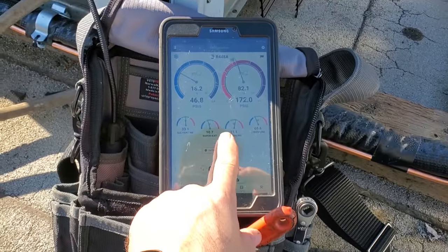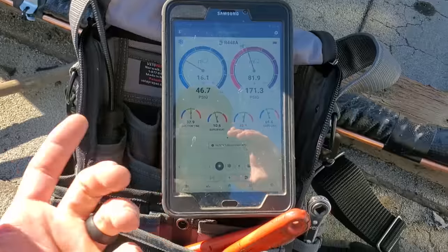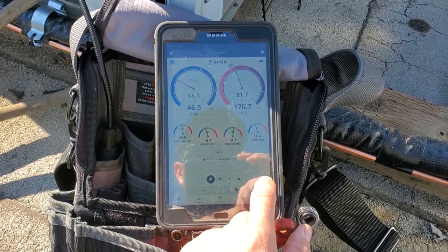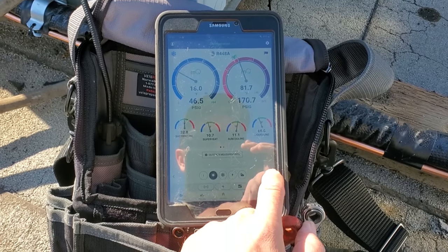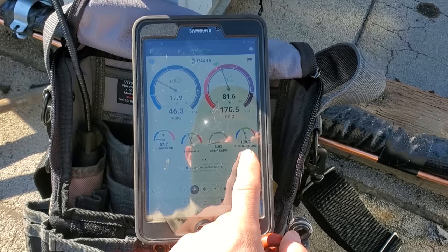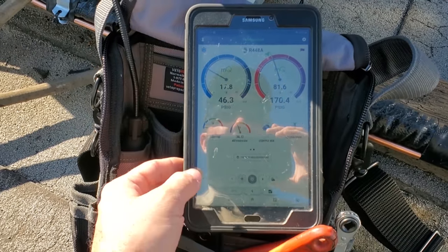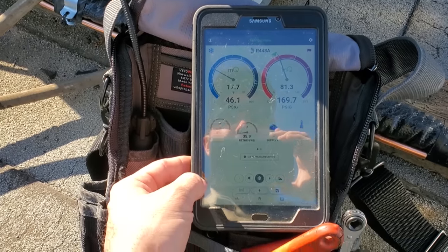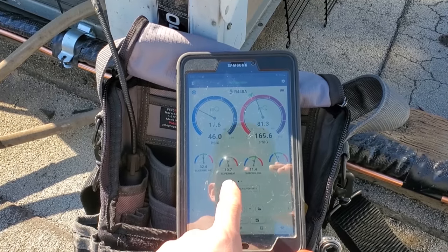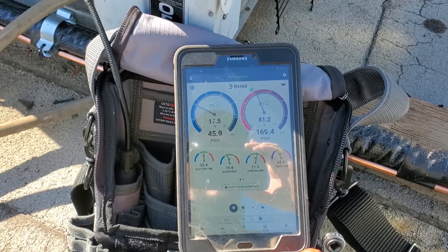That extra sub-cooling circuit really does work. 10 degrees superheat on the evaporator — that's looking great. Discharge line temperature, outdoor air temp is 57 degrees, 128 degree discharge temp. Box temp is 37 degrees. So we're going to run for a minute and stabilize, but I like that superheat. I'm not going to try to adjust anything with that superheat number like that.